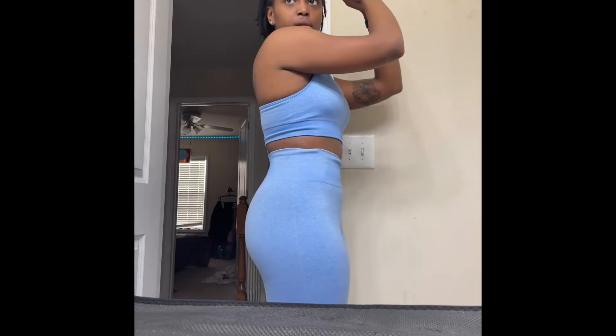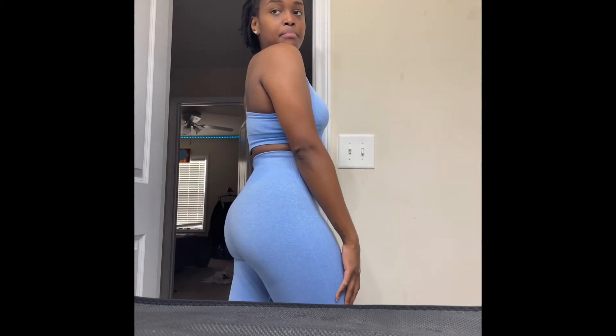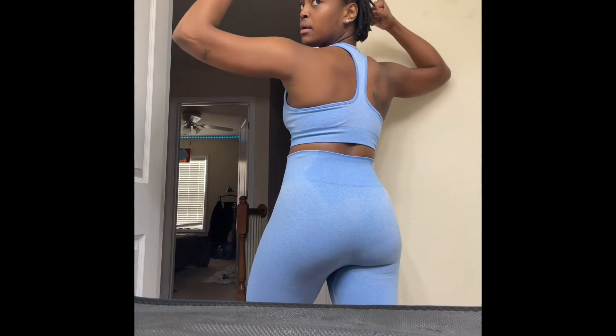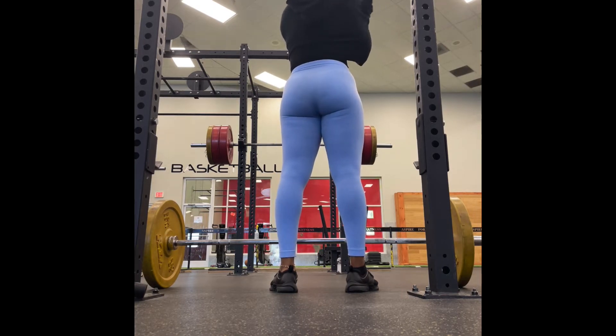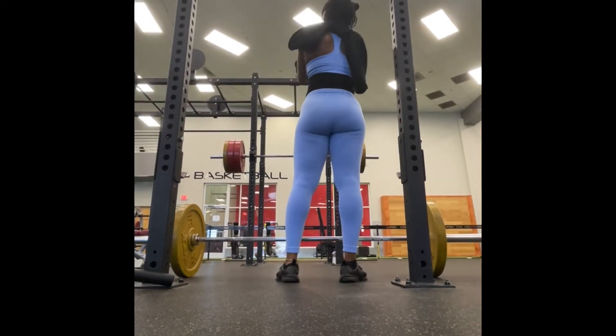Hey y'all, Zaria Chanel here, welcome back to my channel. If you don't know who I am, my name is Zaria Chanel and I'm pretty much about to show you how to get rid of your back fat — been there, done that my whole life. Let's get straight into this workout. I'm taking off the jacket, okay — fresh at. All right, pretty girls, we're getting straight into this workout.